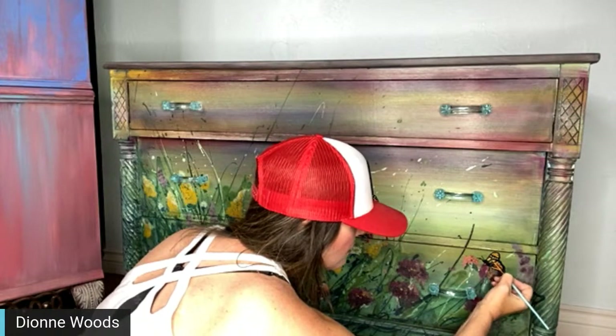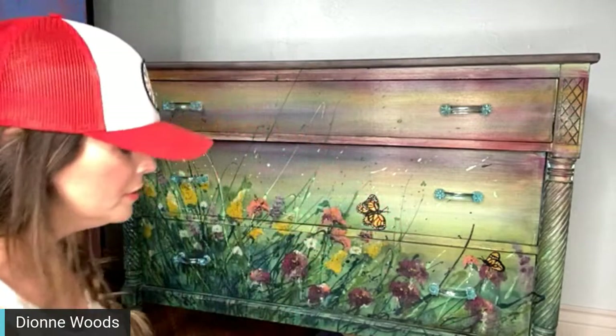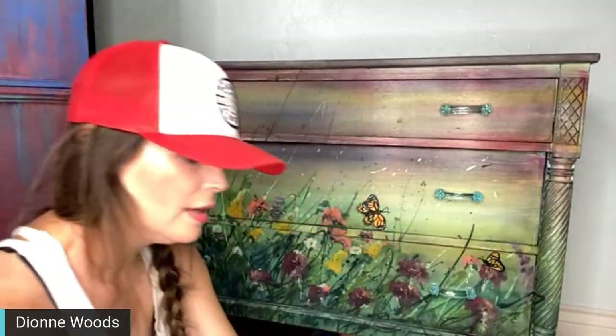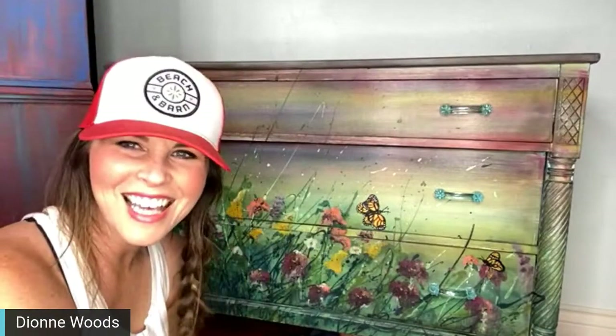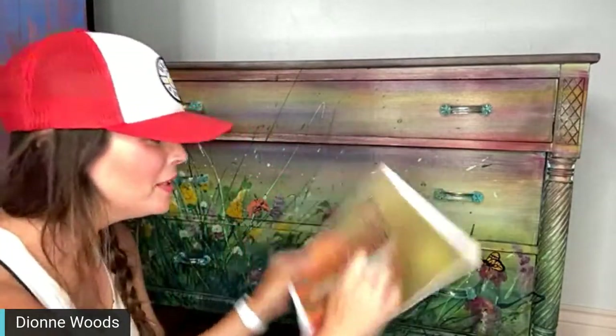Mary asks if you mix acrylic paint with DIY — I sure do, all the time, and that's what I'm doing right now. I have Fire Starter mixed with Whole Bean. I'm putting just a little profile one over here, so there will be two of them. Then I'm going to sand them back a little bit because they're really vibrant — they need to be a little more distressed, then I'll put the waxes back over it.